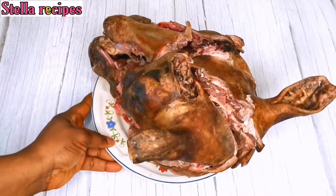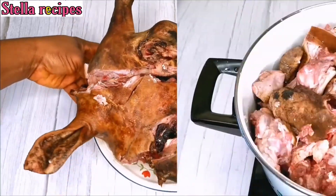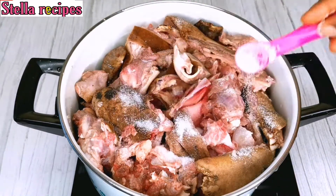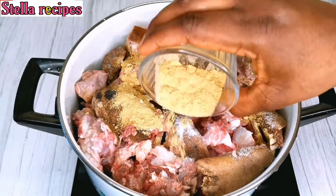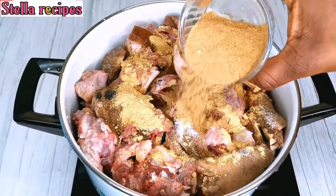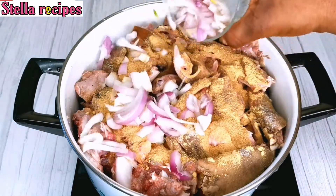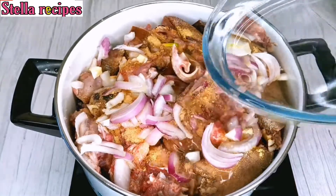I'll be using goat head, so I'll go ahead and wash and cut the goat head. After washing the goat's meat, I'll season it with some salt, some ginger powder, beef seasoning powder, and some chopped onions. Add enough water to the same level of the goat's meat.